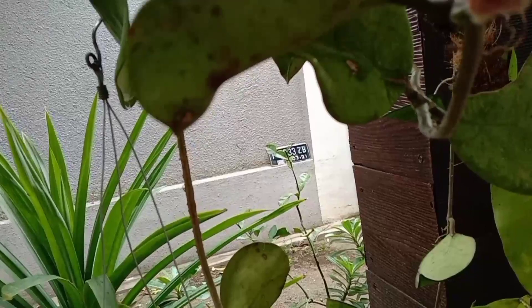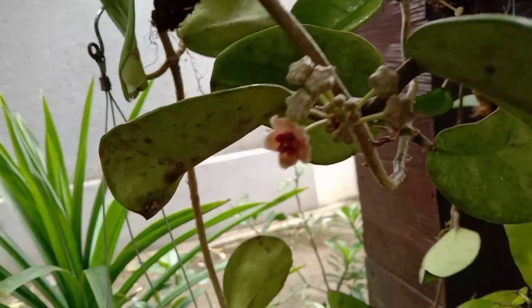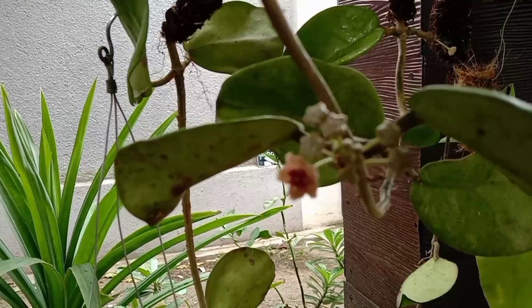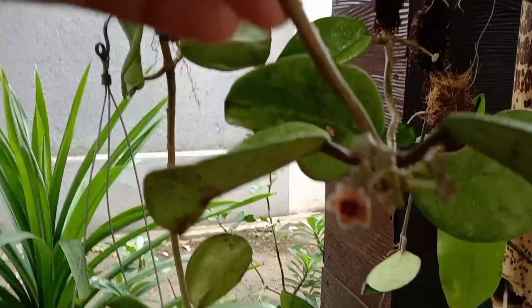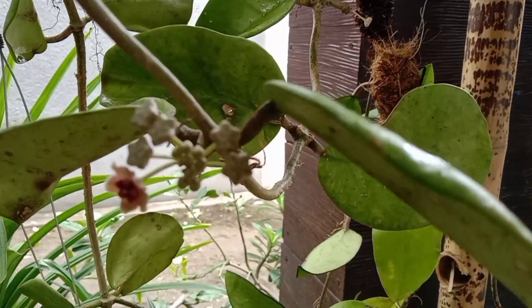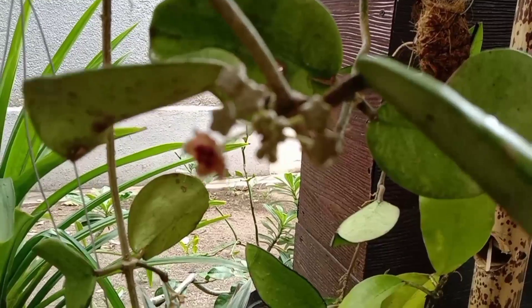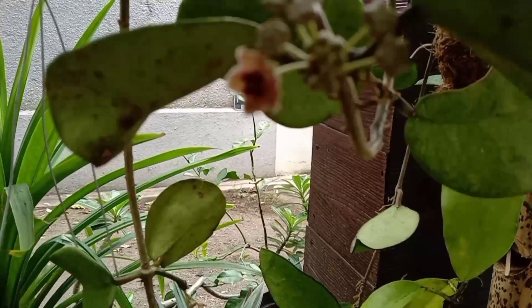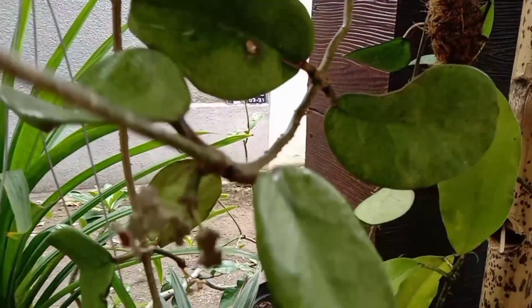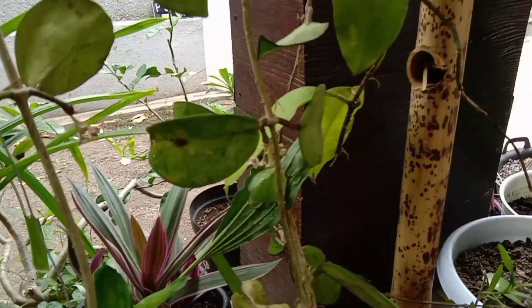Teman-teman bisa lihat, nah ini yang udah mekar. Yang mekar itu yang masih kecil-kecil gitu. Kalau bunganya muncul bareng bisa kebentuk kayak lingkaran atau setengah lingkaran. Sekarang saya juga mau menanam Hoya.